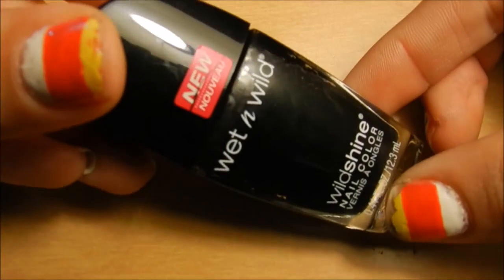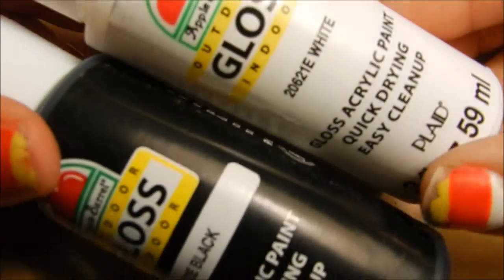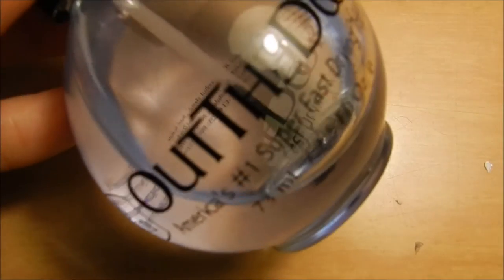I'm going to be needing my black Wet n Wild Dried Out Stamping Polish. I'll be using white and black acrylic paints, and of course my Out the Door Fast Drying top coat.